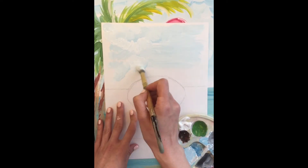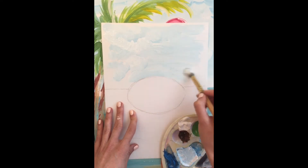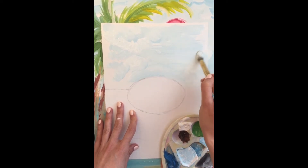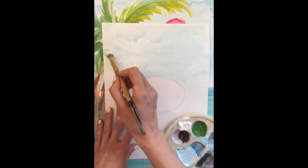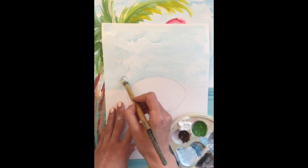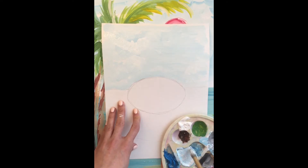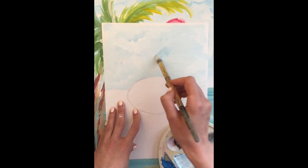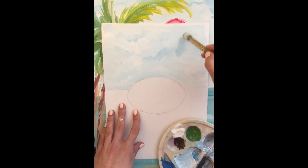Do your clouds and your sky as you wish, as you imagine it. But your sky has to be very light. Mix light blue and white — it will help you to make different clouds and fill it in.